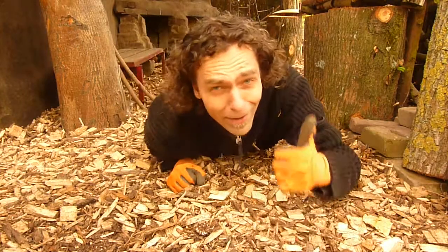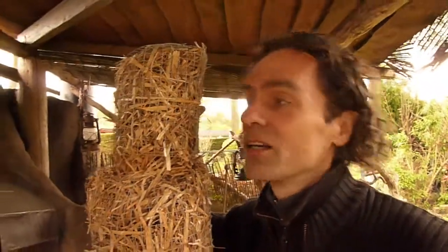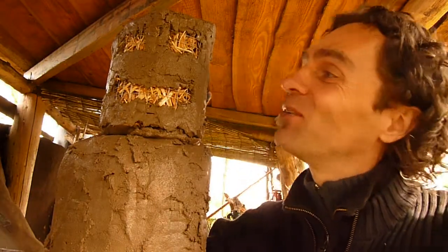Welcome to another episode of my cave building channel. Now that my cave is almost done, it's time to start exploring new hobbies — like building an earthen statue, for example.